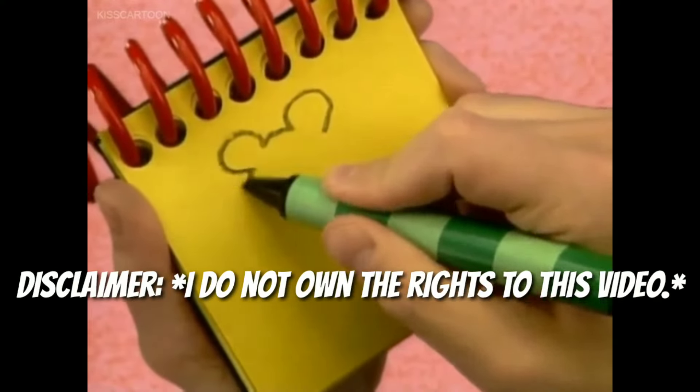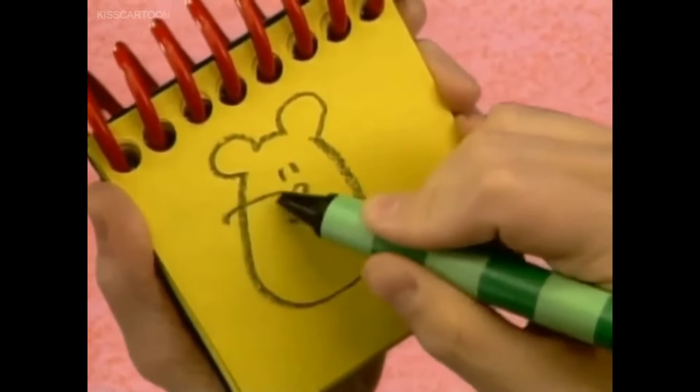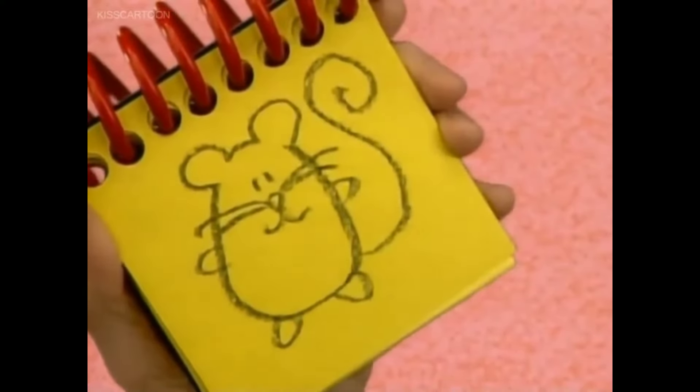We start with the ears, and then the body, then two dots for eyes, some curves for a mouth, some straight lines for whiskers, and paws, and a nice squiggly line for the tail. There, a mouse.